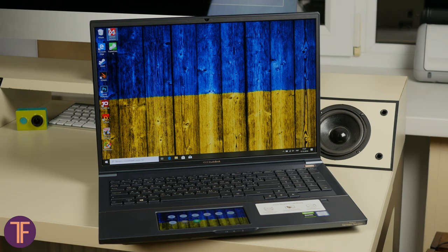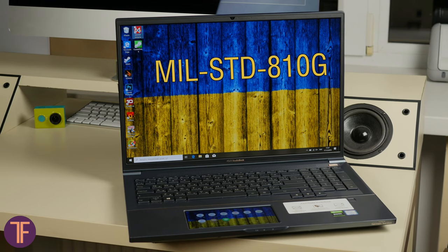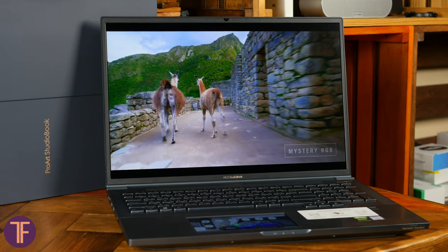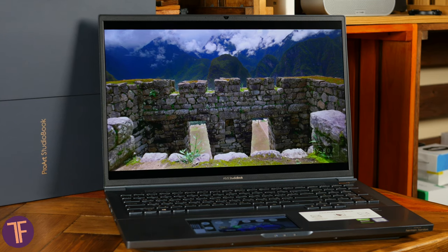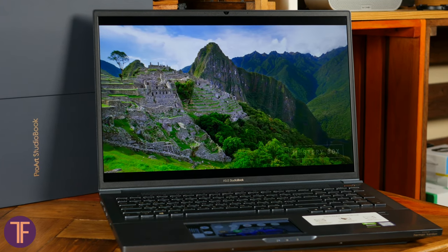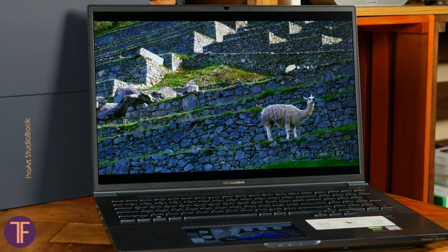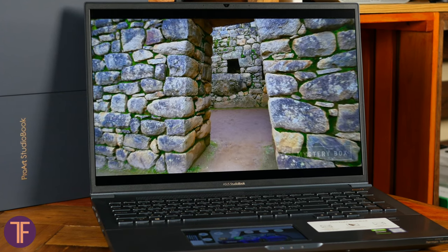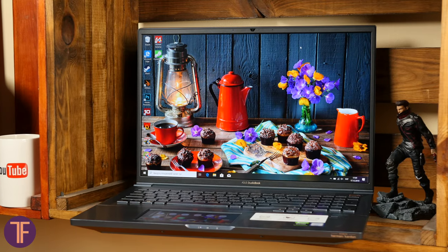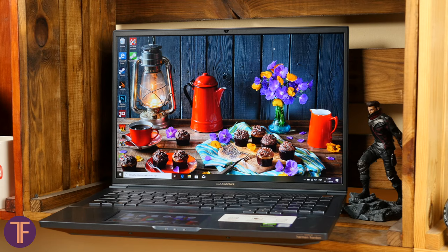The overall construction of this model is highly resilient and, so that you have no doubts about it, it was certified by military standard MIL-STD-810G. One of the most important tools for designers, photographers, cameramen, and architects is the display. The one in StudioBook Pro X is exactly the way it should be to save your wallet from buying an extra monitor. It is a 17-inch IPS screen with a resolution of 1920x1200 pixels and an aspect ratio of 16:10 — you need that extra height for a timeline in video editing apps, for example. The color deviation by the Delta E standard is below 1.5, the screen has Pantone certification, and DCI-P3 coverage is at 97%, which is pretty high.